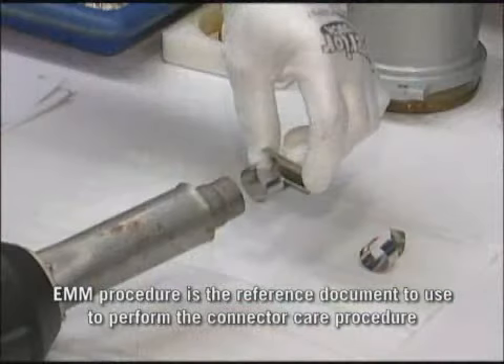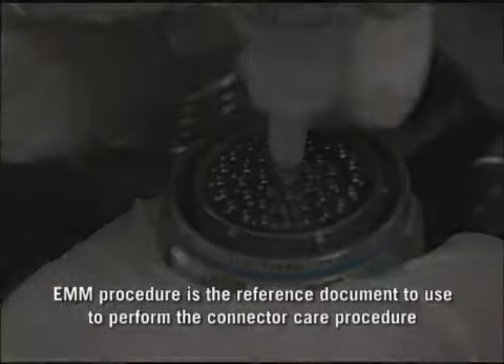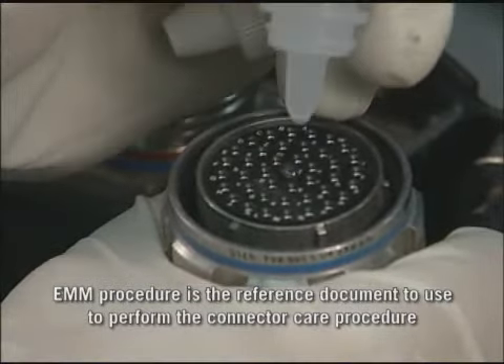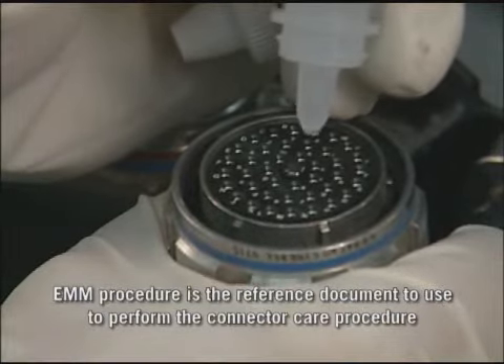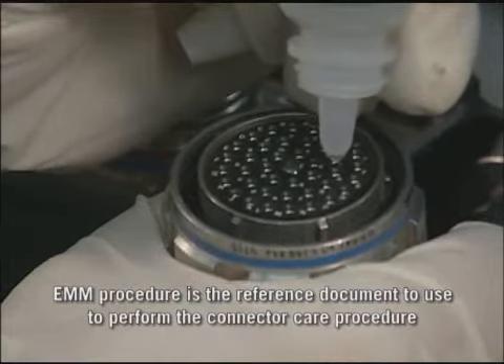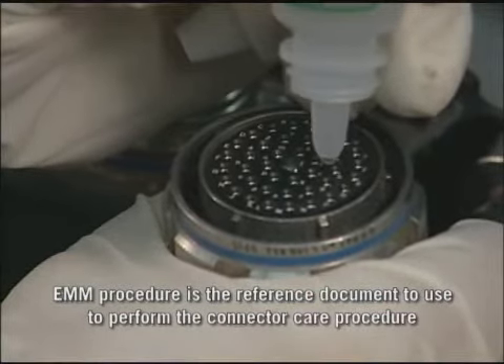If a heat gun is used, use the appropriate reflectors to protect the adjacent surface from heat damage. The use of electrical contact enhancer remains optional. However, field experience has demonstrated that the use of contact enhancer improves the electrical characteristics and helps reducing spurious signal interruptions.